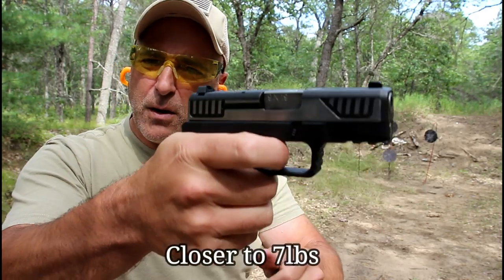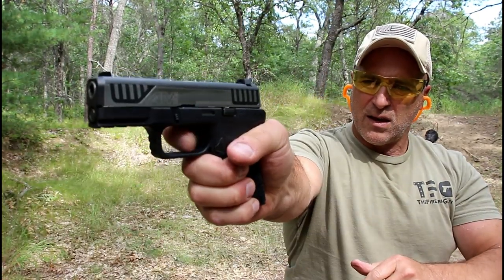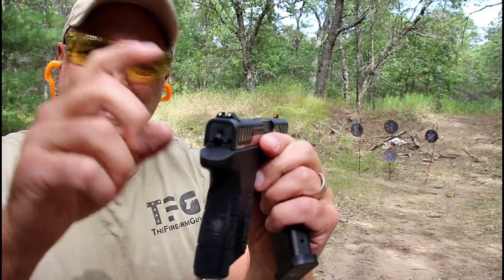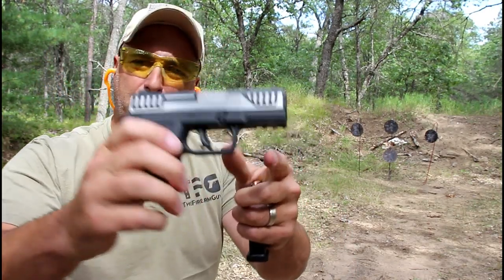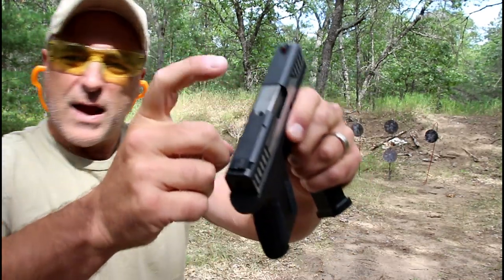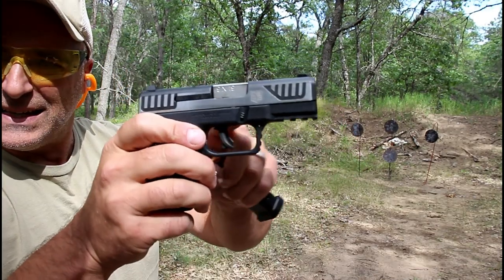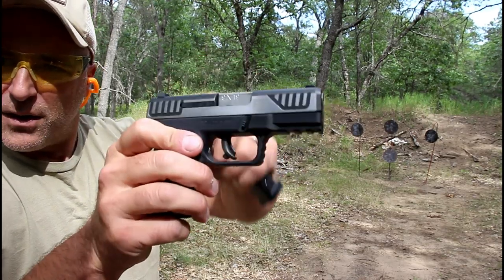It does have a trigger bar safety with a nice trigger break right around six pounds, and a reset right there for follow-up shots. Three dot sights, steel sights with an orange dot in the front. They are Glock compatible. It does have a pic rail, polymer frame with nice texturing, striker fire indicator, and a witness hole.